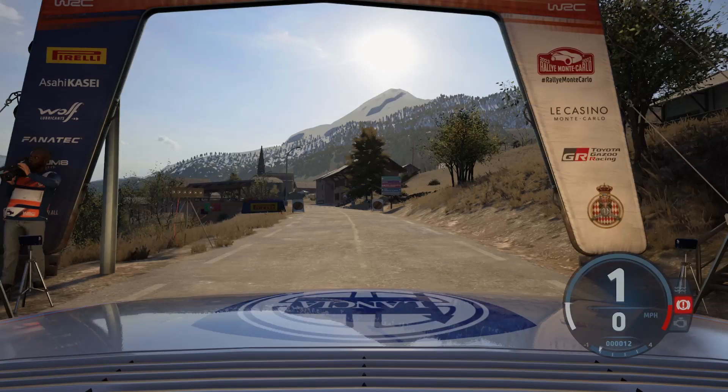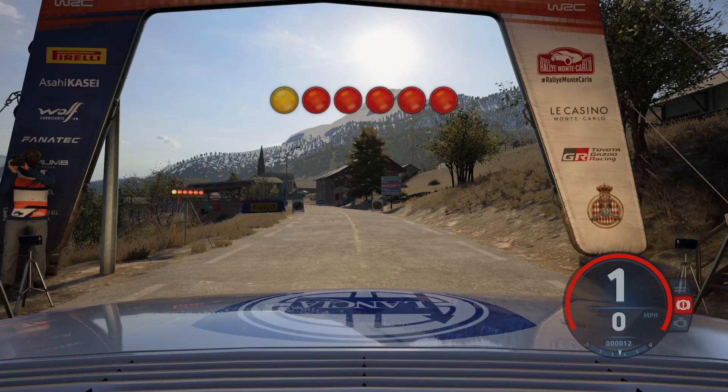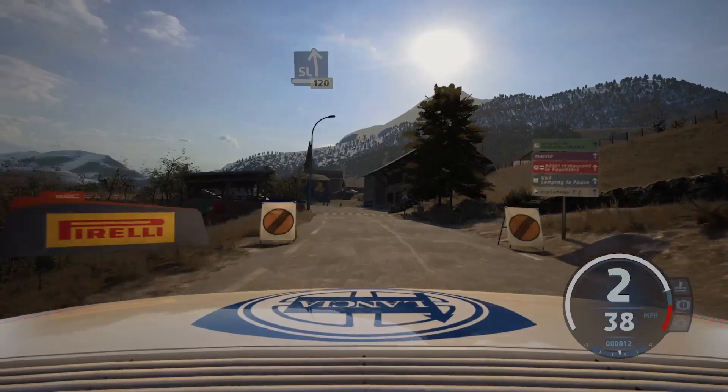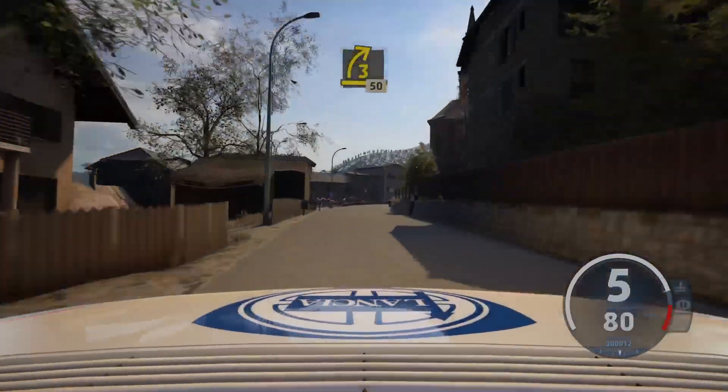Start slight left, 120, good luck. 5, 4, 3, 2, 1, go. Slight left, slowing, 120. 3 right, half long, tightened, 50.